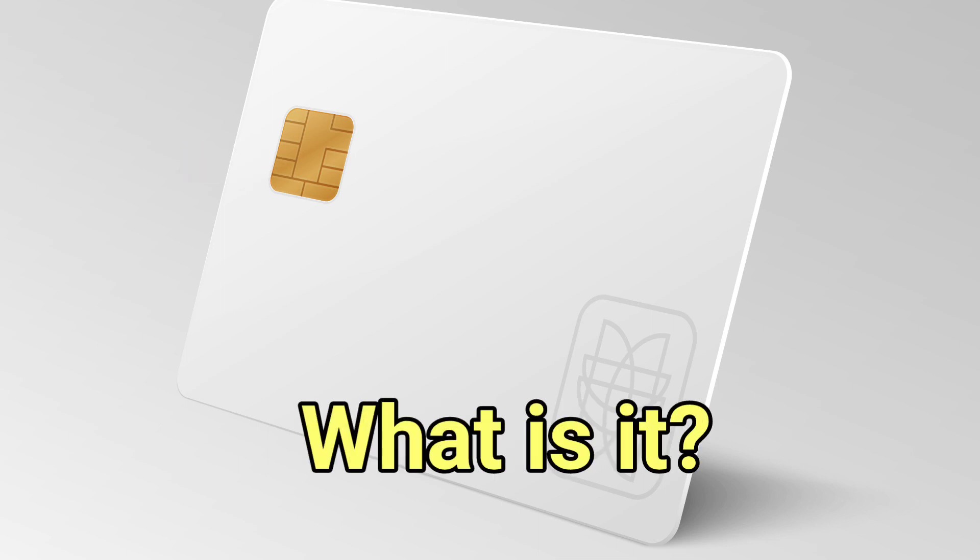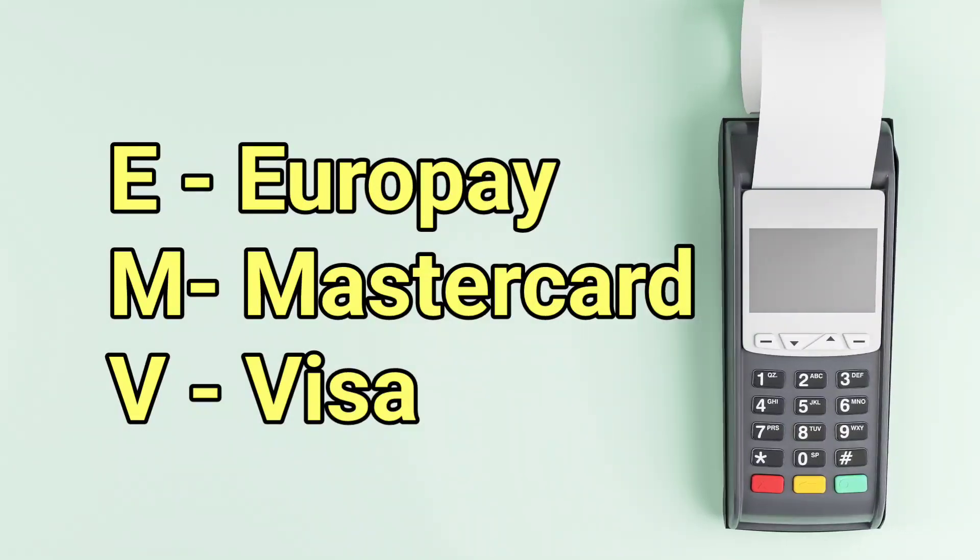So in this video, we are going to tell you what EMV chip is and what purpose it serves. EMV stands for Europe, Visa and Mastercard. EMV cards are embedded with a small gold or silver colored microchip to securely manage your transactions.